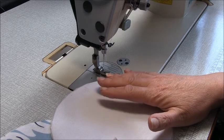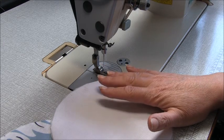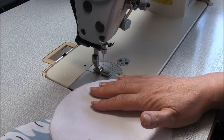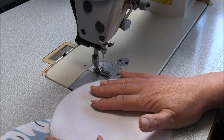Hi there, I'm Trish from Trish Newbury Design and welcome to the NOLA Hat, the Bucket Hat Sew Along. This hat is reversible. You can sew it in just one fabric if you prefer. I'm going to show you how to do both versions of them.